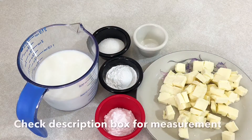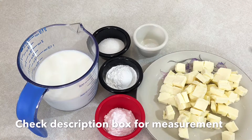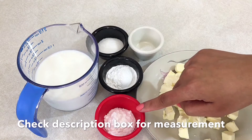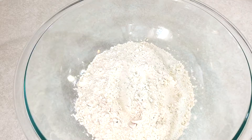For the biscuits, I'm using cold unsalted butter. Cold butter is the key to crispy biscuits. I'm also gonna be using some salt, sugar, baking powder, baking soda, and buttermilk. We're also using some flour.